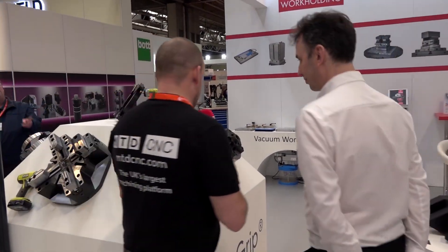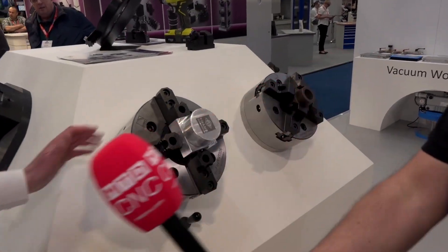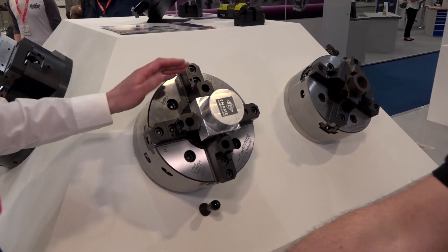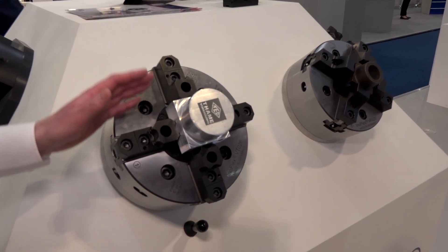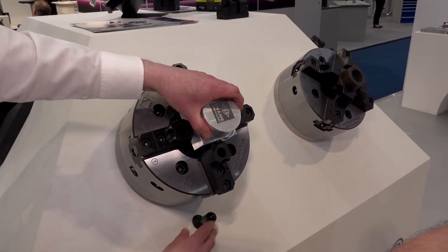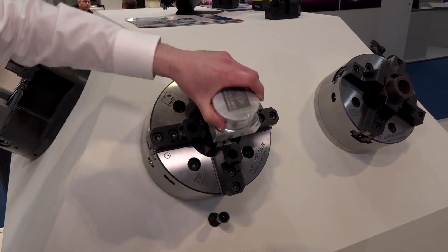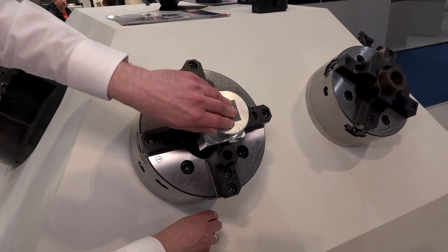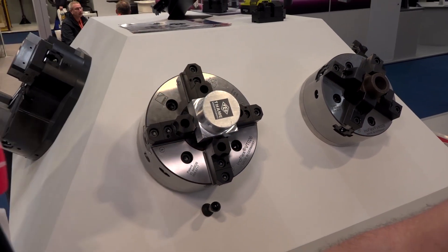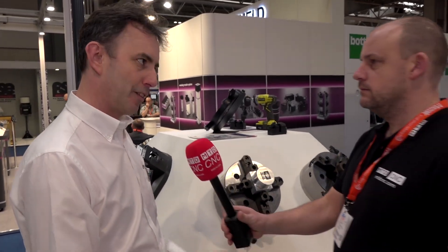Let's start here on your stand. Tell us what you're actually showing here. We've got the four-jaw Innoflex chucks — we have shown them before. We have a few developments this time around. Essentially, we take a rectangular piece of material, drop it in the chuck, clamp it, and it self-centers to 20 microns or better. You've got much clamping force on that? Same as a standard chuck. It does everything your three jaw does.